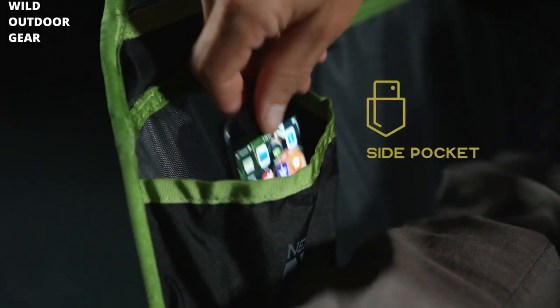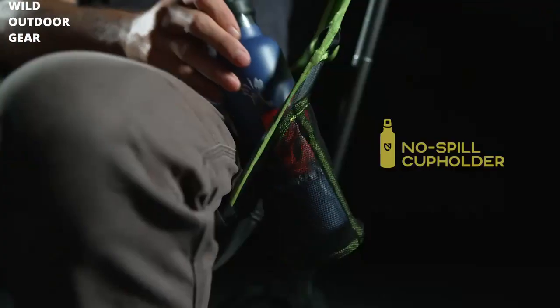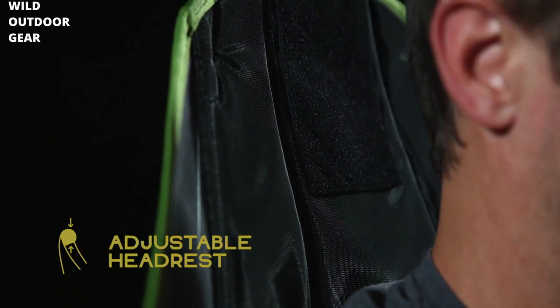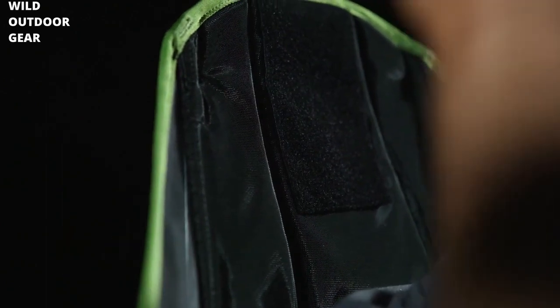It includes a pocket where you can keep your phone or a book. There's also a pocket for your water bottle or a drink, two comfortable handles for your arms, and we also have an adjustable headrest that allows you to find just the right spot for your neck. My favorite feature is how the chair swings.